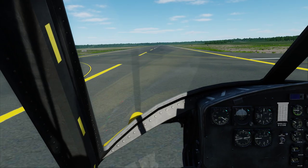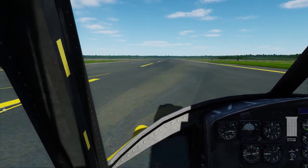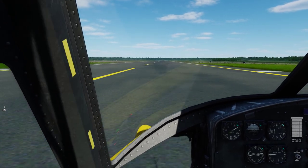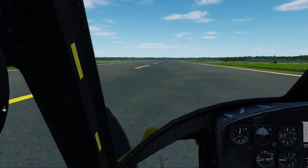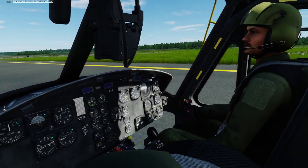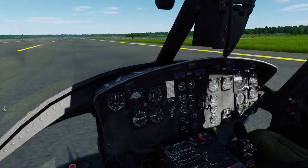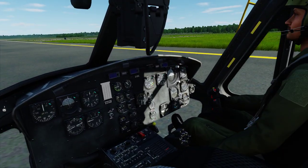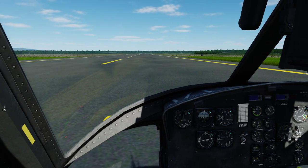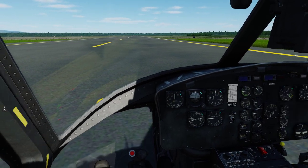This is also how you land an autorotation. Now pull back. Perfect — couldn't be better. That's a run-on landing. That's how I landed this thing for the first week and a half before I managed to get hover landings going. You're a quick study, so I think we're going to be hover landing any minute now.